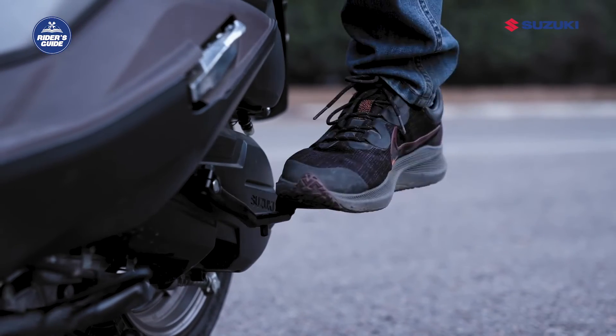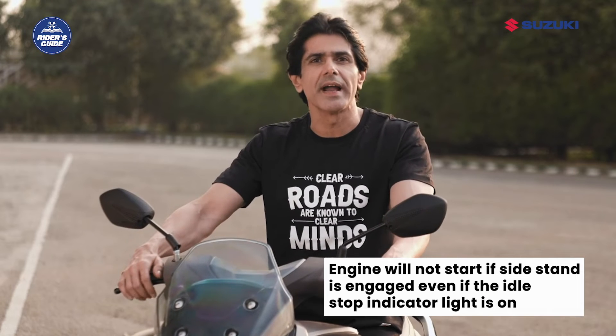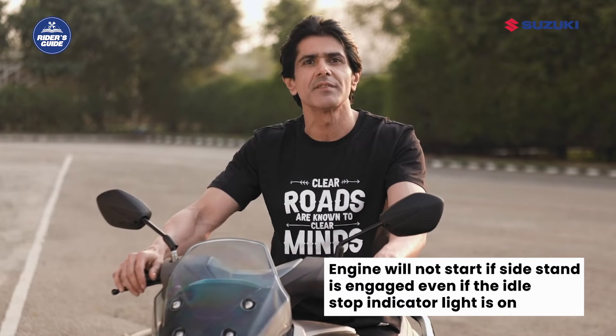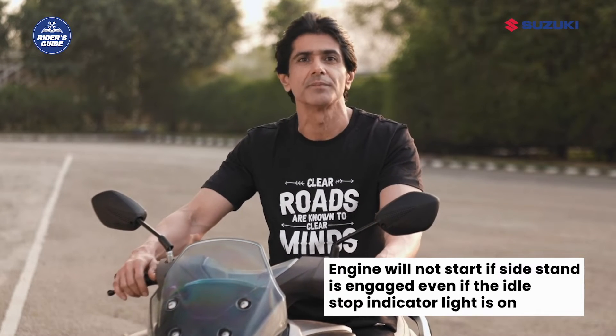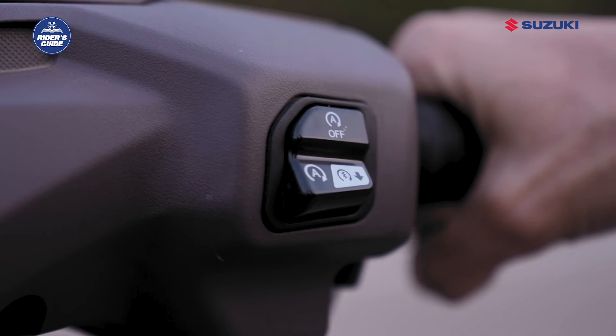Note: if the engine is started by using the kickstarter lever, the system does not enter any idle stop state even if the idling stop switch is in the active on state. The switch is located on the right handlebar as shown here.